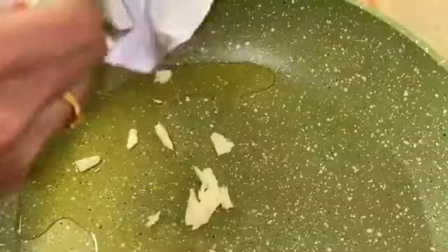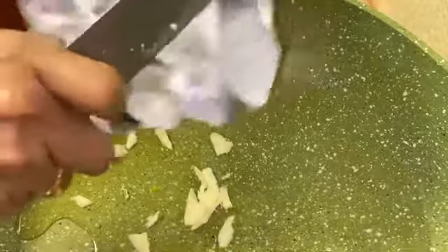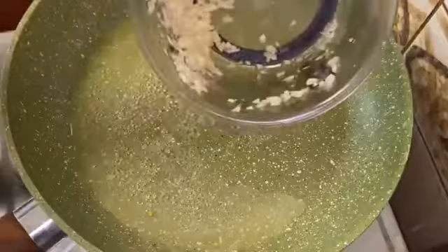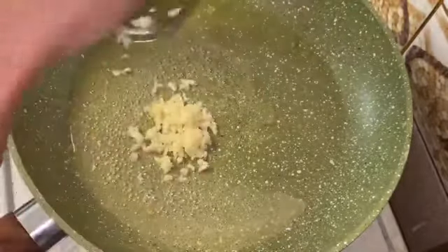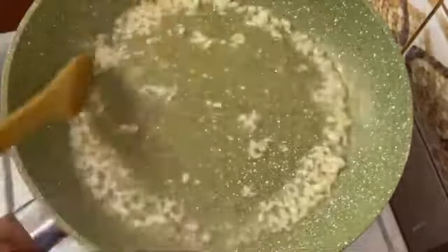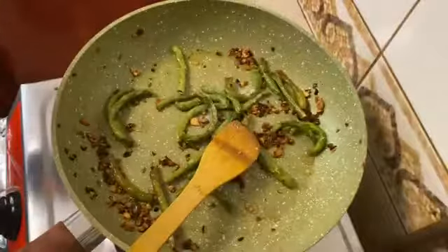Let's add a nice flavor — I will add a little bit of butter. We have a combination of butter and garlic. Let's fry it with garlic until golden. Let's fry it with the essence.